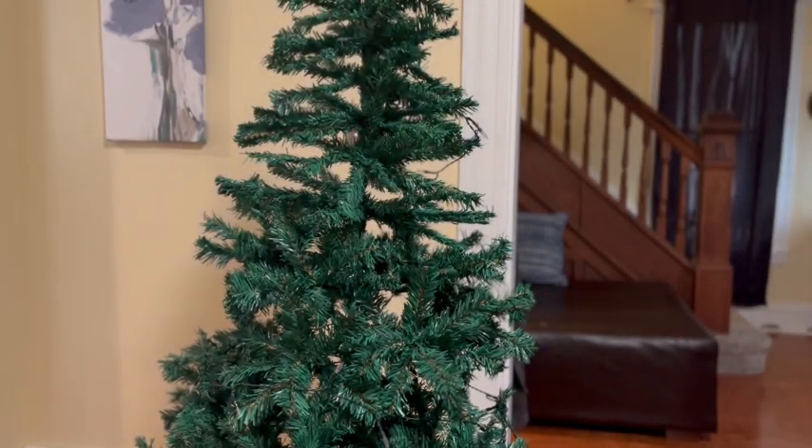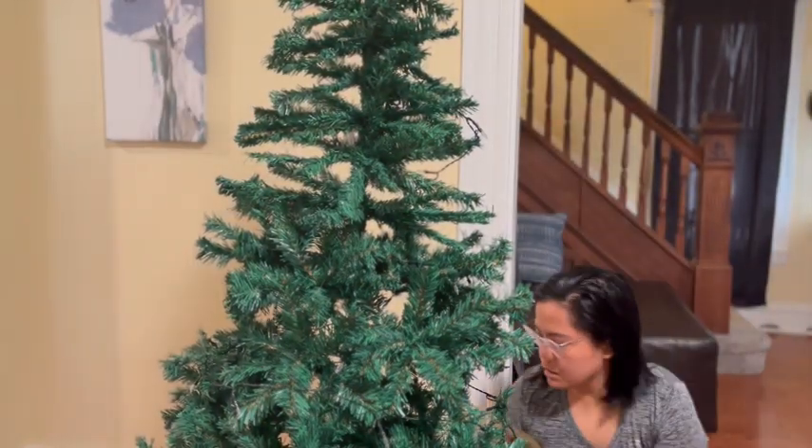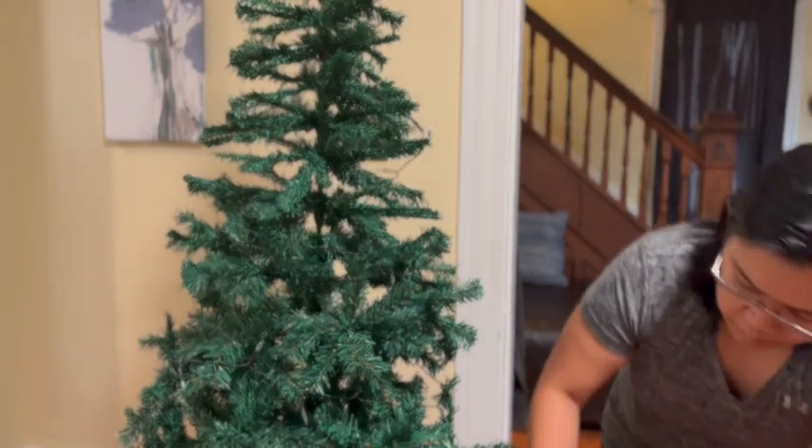Hi there, I've got to tell you about these amazing Christmas tree decoration string lights. I added this to my tree because I wanted it to look fuller.